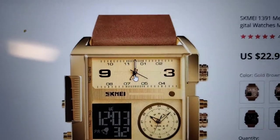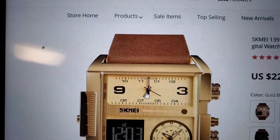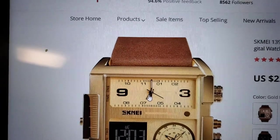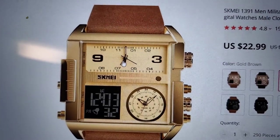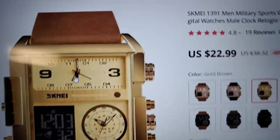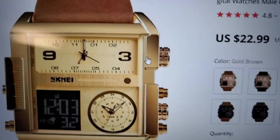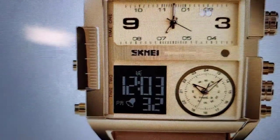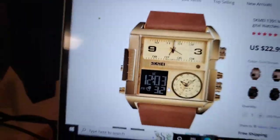That one there is a Seiko SII Epson, and the other one is a lower-grade Seiko. Those are Seiko movements in there — not high-end, but they're Seiko, so they're very reliable. And that is a quartz digital watch down there.